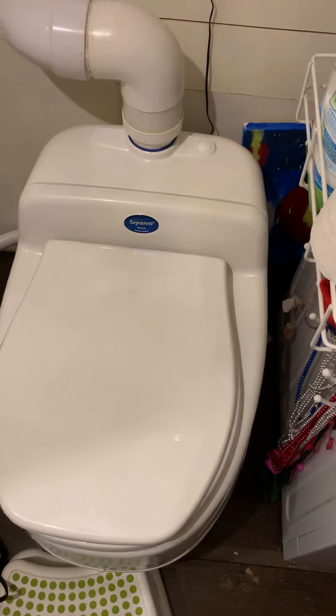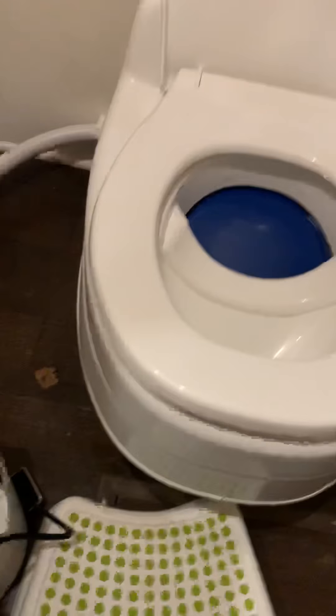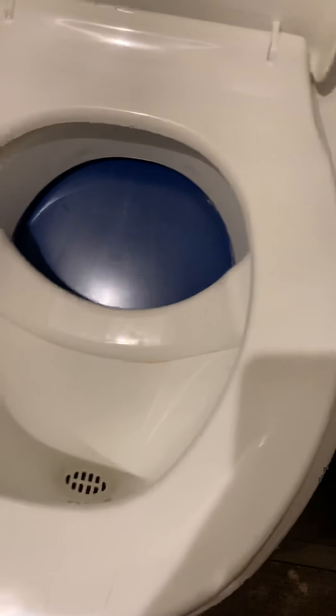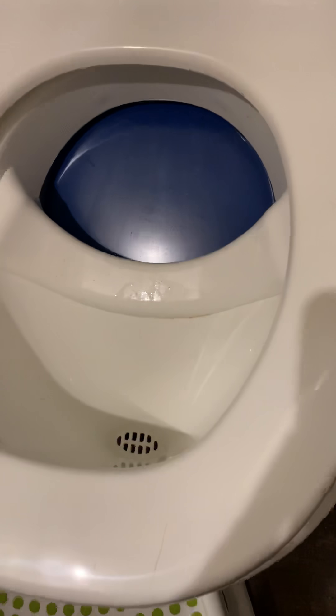With this toilet, it is extremely simple. For cleaning, simply open the lid and wipe it down. It's also recommended — we probably do it a couple times a week — to just throw a little vinegar down the front urine area to keep things moving.